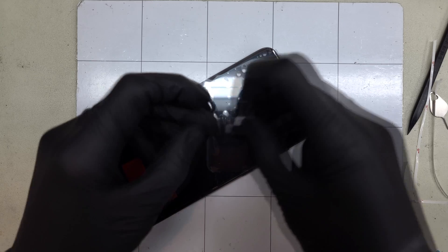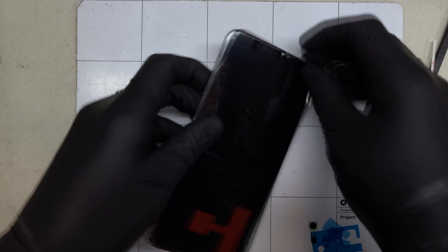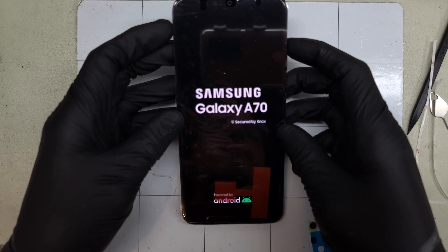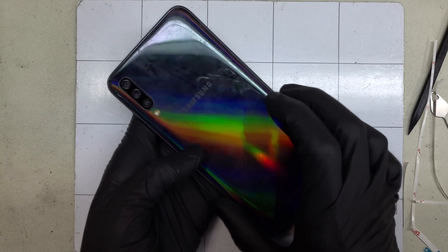Finally, with everything reassembled and the SIM card reinserted, I'll power on the device and make sure everything works before releasing it. Be sure to let me know in the comments what devices you'd like to see repaired on my channel. Thanks for joining me, I'll see you next time.